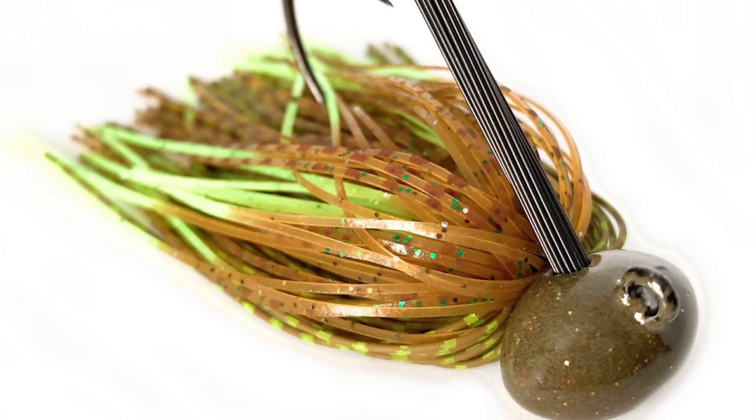A finesse jig, a ball head — that's a good jig that's going to come through cover like rocks, hard bottom, and mucky bottom a little better. It's going to be a little lighter and more compact. The next jig is going to be a football head jig. A football head is wide and good for hard bottoms. Some mucky stuff works too, but I'd really prefer it when you're fishing gravelly, rocky areas — the real hard bottoms.